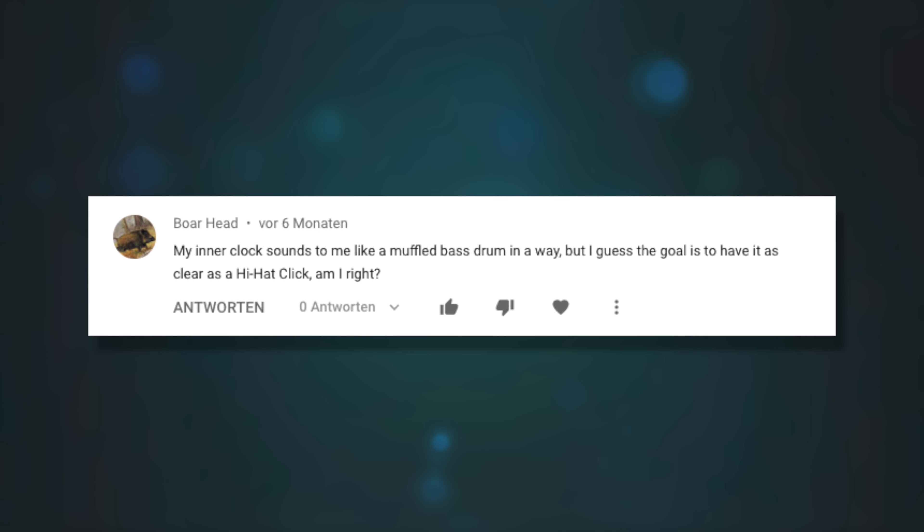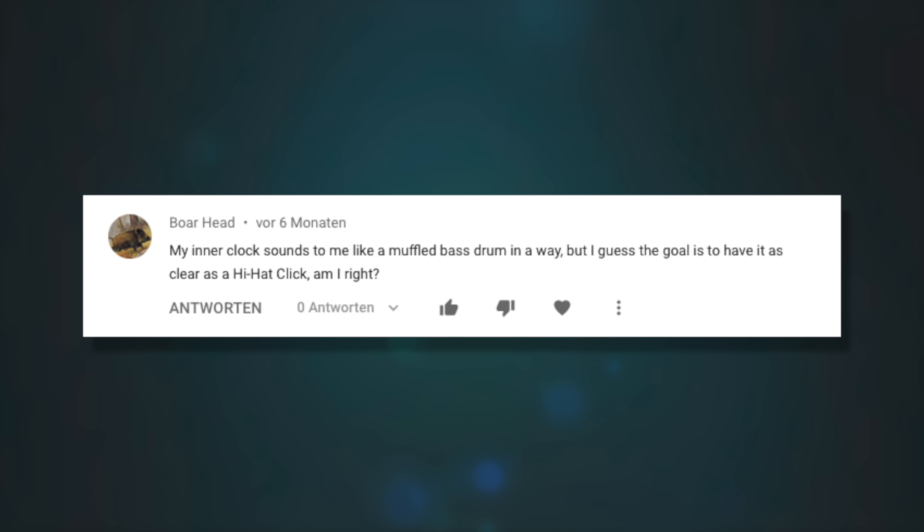My inner clock sounds to me like a muffled bass drum — I guess the goal is to have it as clear as a hi-hat click. Am I right? There are benefits to having a sharp, clear sound because it tells you precisely where the time is. Personally, I imagine the sound of the metronome I use all the time — usually the Tempo Advanced app. Whatever metronome you're most used to hearing is probably your best bet. Sometimes I'll imagine my own voice counting, and I'll mentally count out loud if I need to keep track of a time signature or measure count.